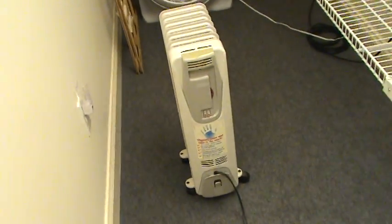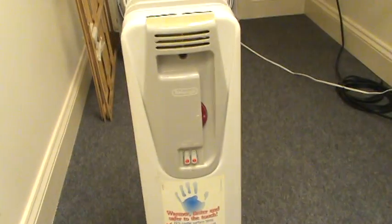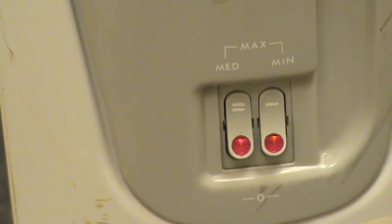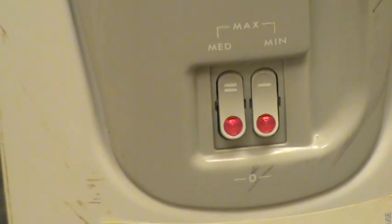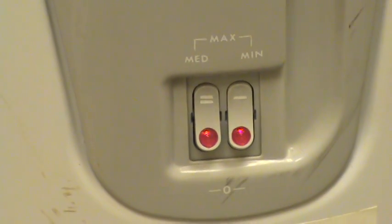I've got that oil-filled radiator right here. I've got that thing set full bore, 1500 watts. Both settings — medium and minimum — are pushed in together, and that's full blast. I don't like setting it at the low or medium setting. I'd rather when it needs heat to have it all there. It runs hotter and it runs quicker.